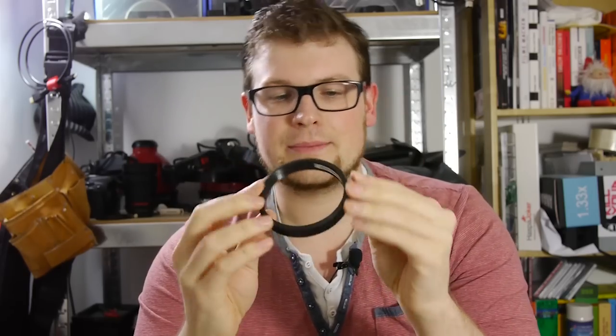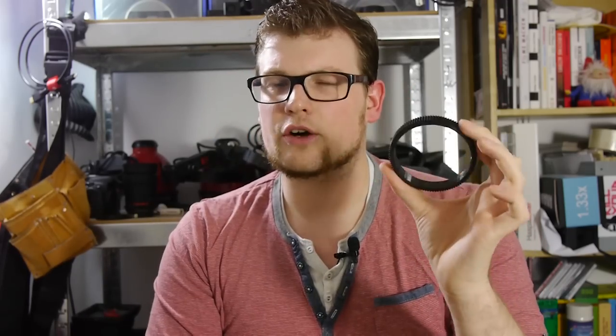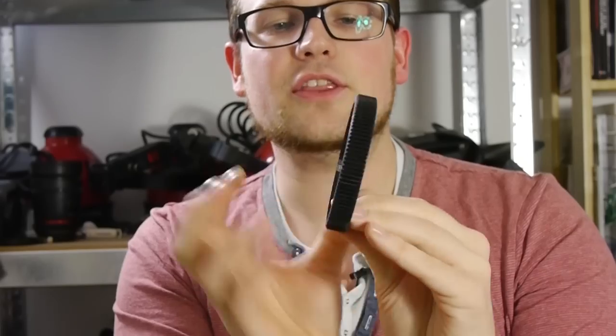This is a 3D printed lens gear that is perfectly fitting my Tokina 11-16mm lens. These are not that cheap — check the description for a link. I think the width is pretty good and this one will fit my lens perfectly.